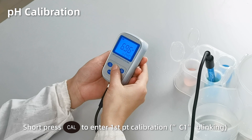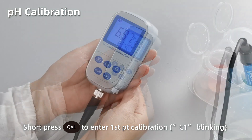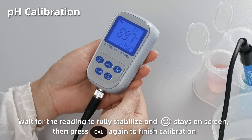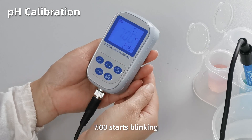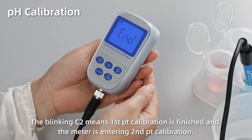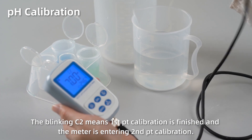Short press Cal to enter first point calibration — C1 starts blinking. When the reading gets fully stabilized and the smiley face stays on screen, press Cal again to finish the first point calibration. 7.00 starts blinking. The blinking C2 means the first point calibration is finished and the meter is entering second point calibration.